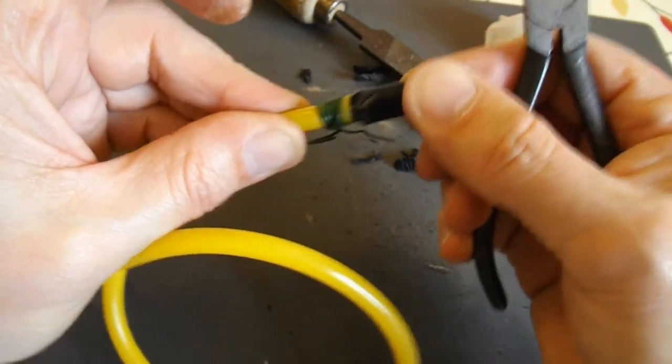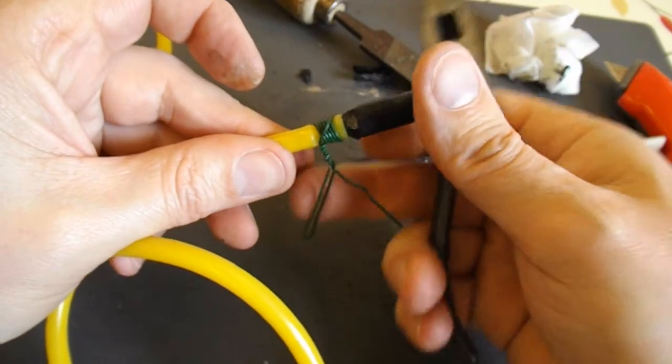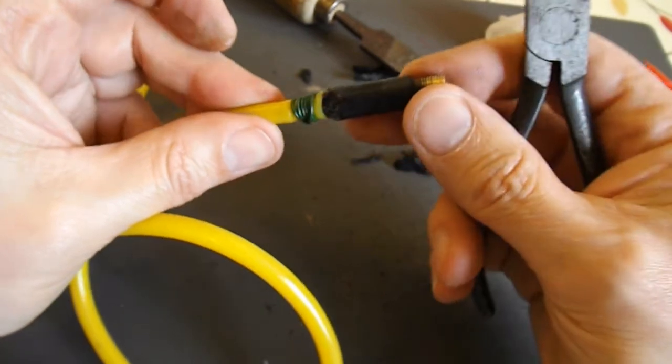So hopefully that'll hold it in place. I'll trim that off and put some tape over it so there's no sharp edges to catch any fingers. And then I'll try it out.